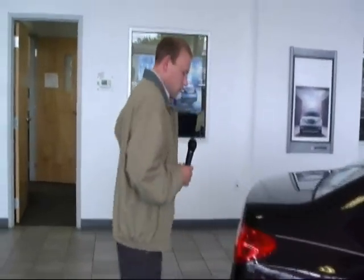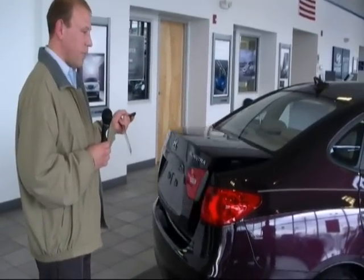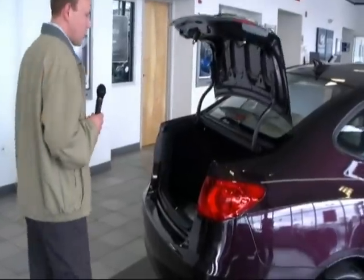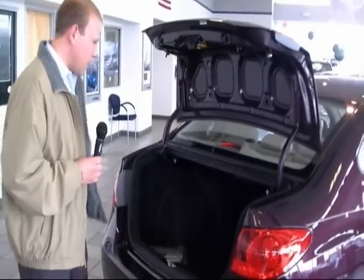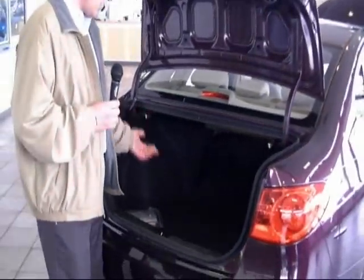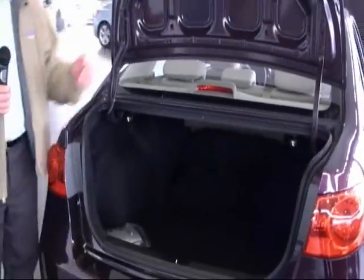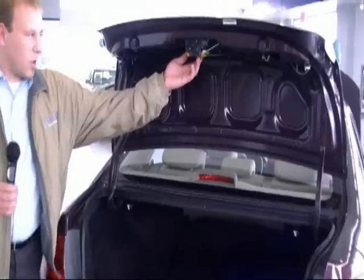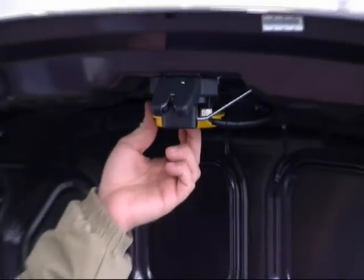Coming around to the back of the vehicle, another nice thing is it actually comes standard with keyless entry and also a trunk release. So if you have groceries and need to get into the back of your vehicle, you can just pop the trunk, which is a really nice feature that's standard. There's a very nice space here in the back, and you can fold down your back seats — you have a 60-40 split, so you can fold down both sides. Also, in the trunk, in case anyone gets locked in the back, there is a safety release which will open up the trunk.